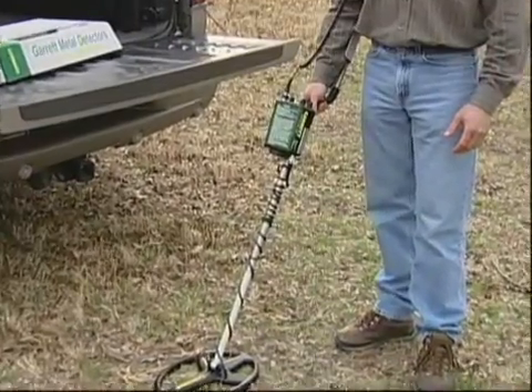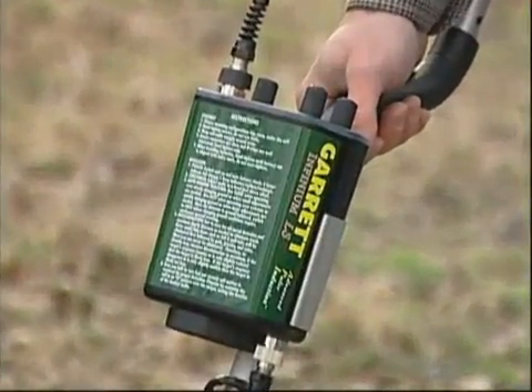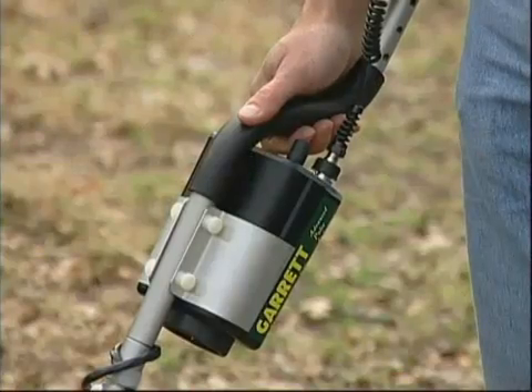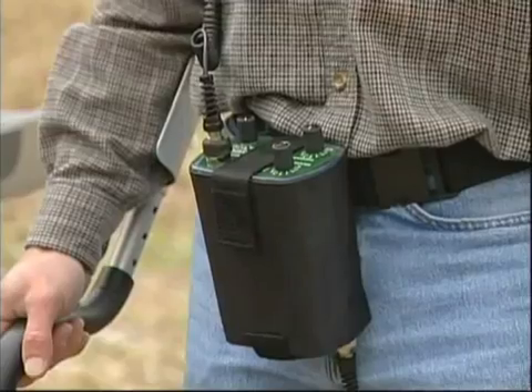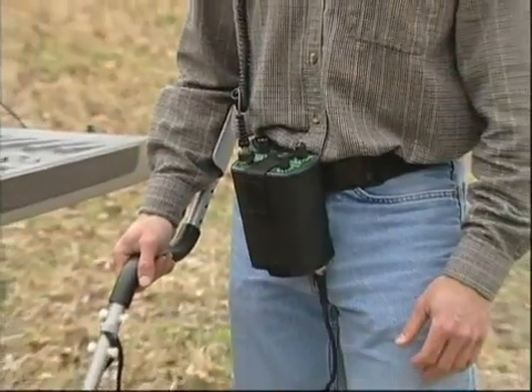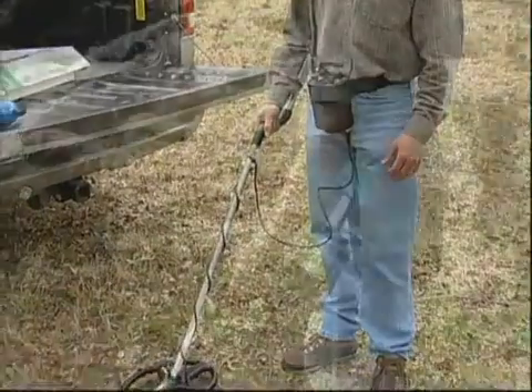Four different configurations are possible with the Infiniium. The housing can be mounted above or below the stem, under the cuff, and, as most prefer, on the belt. For ease of use, Garrett recommends wearing the housing on your belt or mounting it under the cuff.